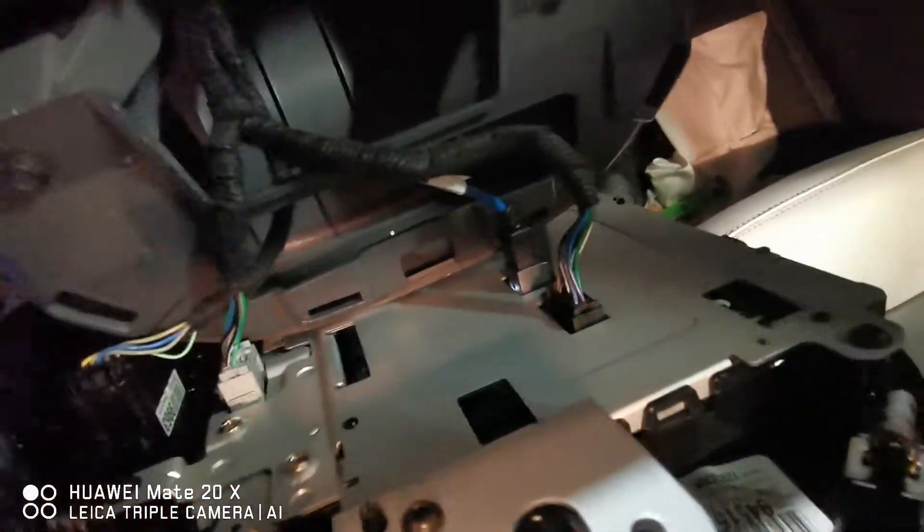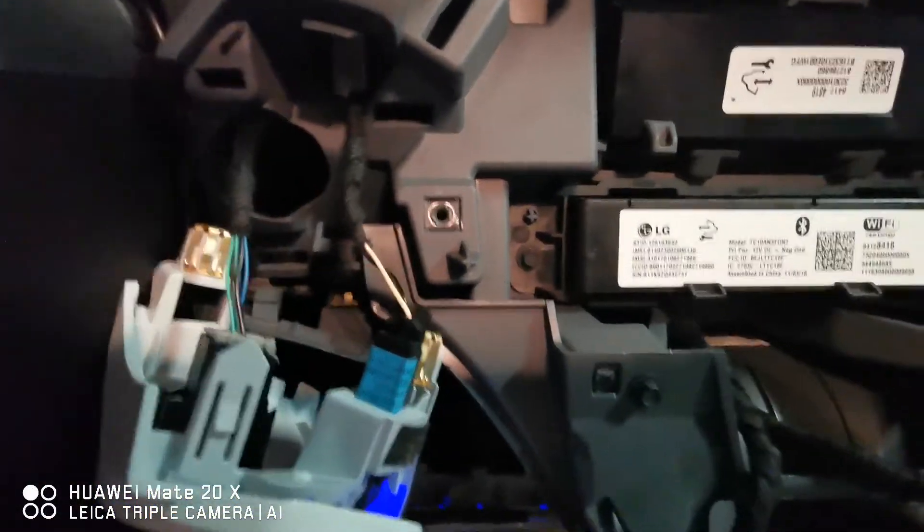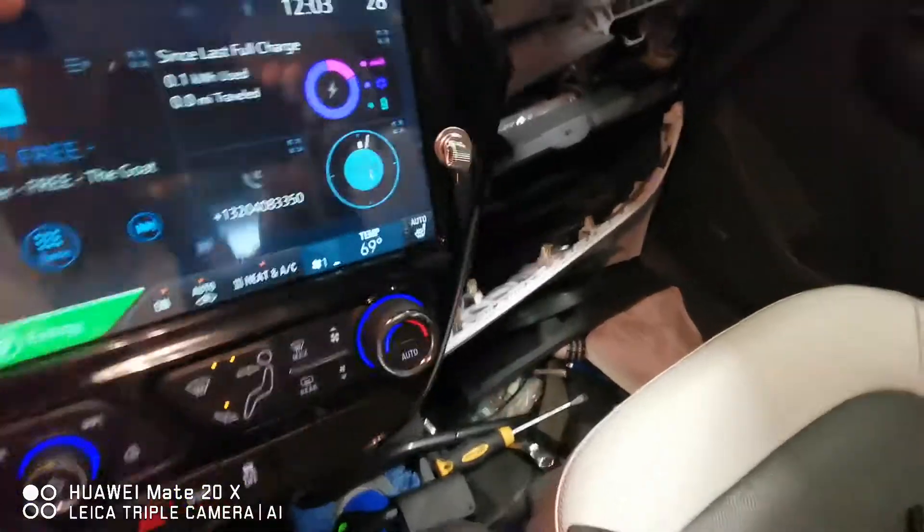All the connectors are hooked back up — not a big deal. There are only two screws, one on this side and one on this side. Pretty simple, pretty hard to screw it up — no pun intended.